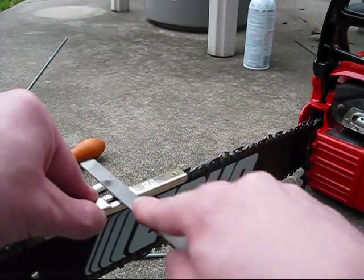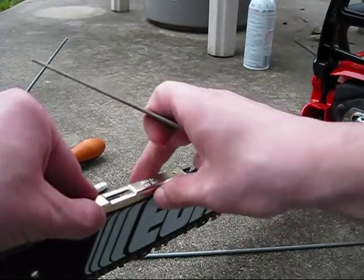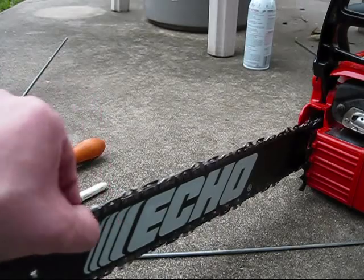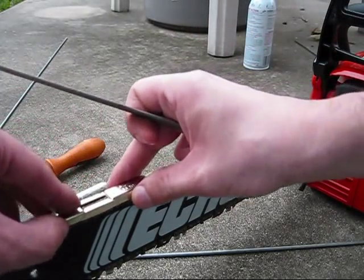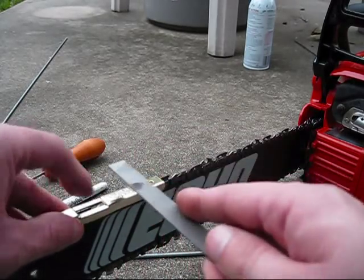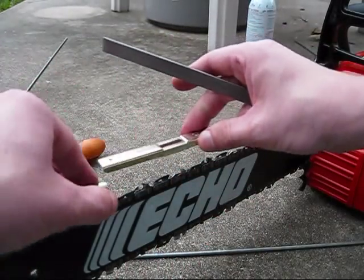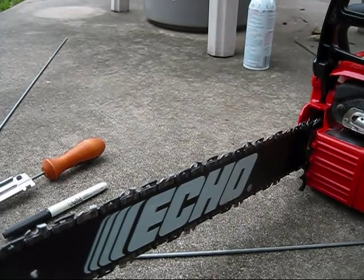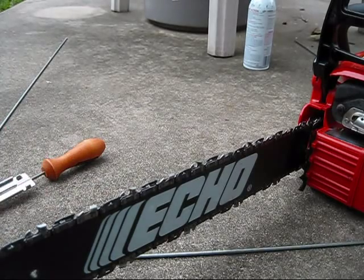It's not always necessary to file them down. What they're meant for is to help allow the chain to bite, but you don't want it to bite too much because even though the chain is sharp, it won't be able to cut. So that's basically all there is to it — that's how you sharpen the chain on your chainsaw. It's very easy to do. Hope you all enjoyed this video, thanks for watching.